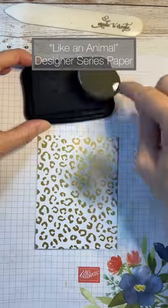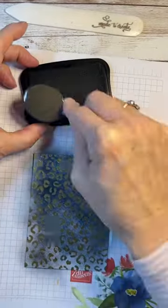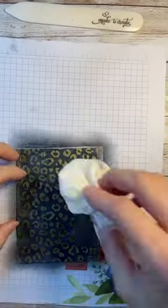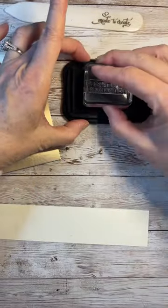You have got to check out this really cool Like an Animal Designer Series paper. It has a white background and then it comes with different animal prints with either gold or silver foil.